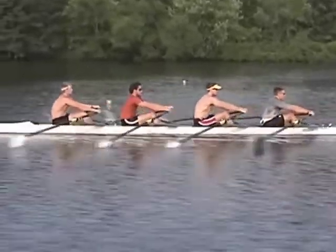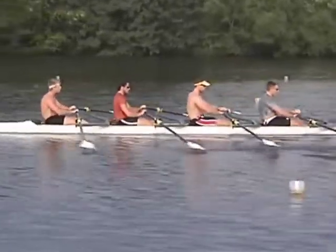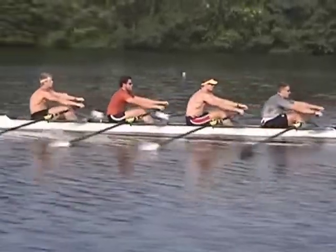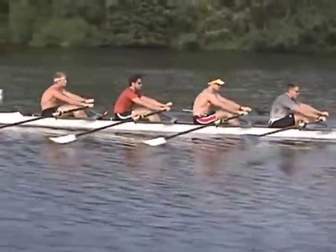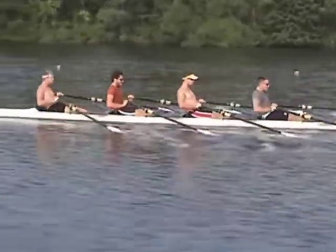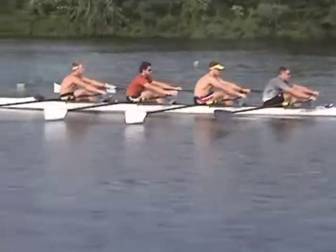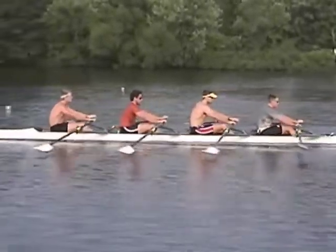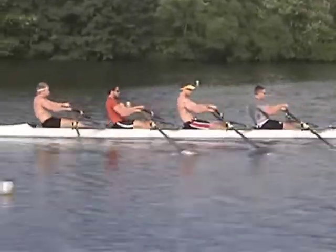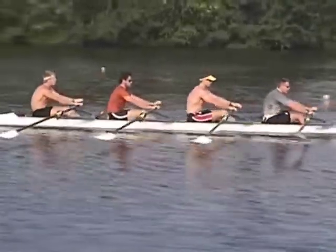This quad rowing at half slide is using this sequence to create a good rhythm. By keeping a good ratio — a contrast between the drive and recovery speed — they have created a very nice rhythm. Short slide strokes facilitate the creation of the rhythm. It is very easy to be quick through the water, but very difficult to be slow and patient on the slide. A rating of 14 to 16 strokes per minute maximum is suggested to start this sequence.